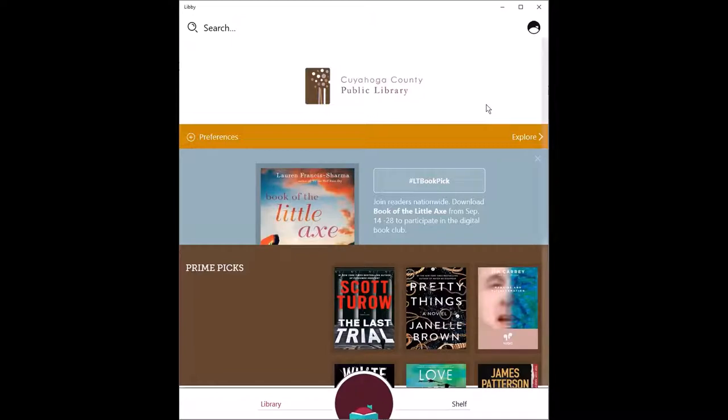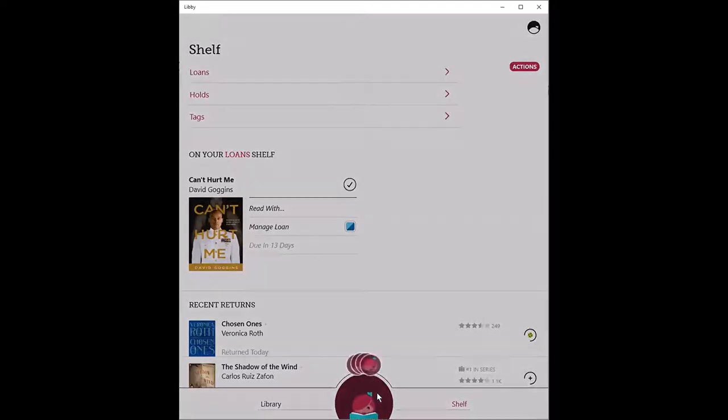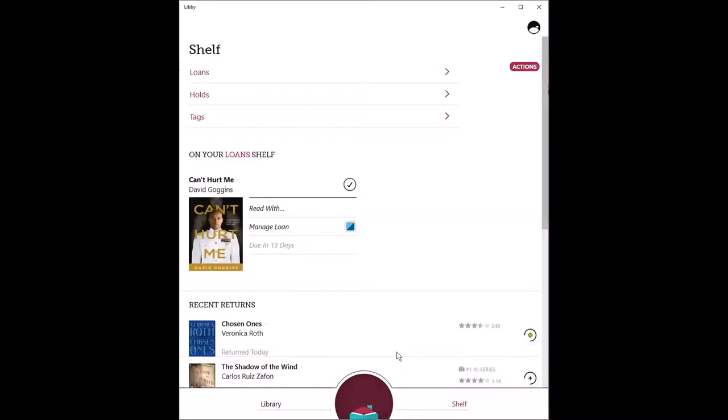We call Libby the one-tap reading app because you're one tap from your library where you can browse and explore great content. You're one tap away from your shelf where you can manage your loans, holds, and tags. And you're one tap away from your current read. Until you open a title, you will see the Libby icon here. You can tap on the icon to choose a look for Libby that suits you. We welcome curious readers of all backgrounds.